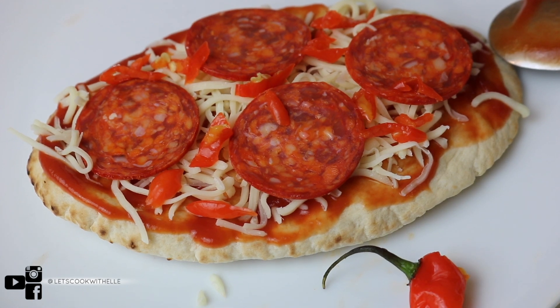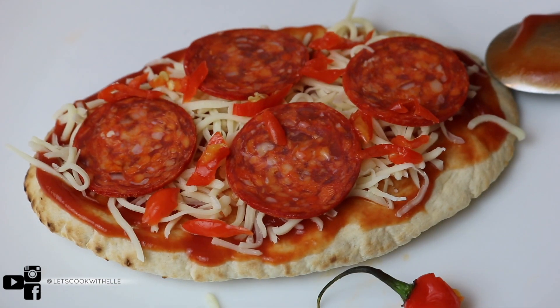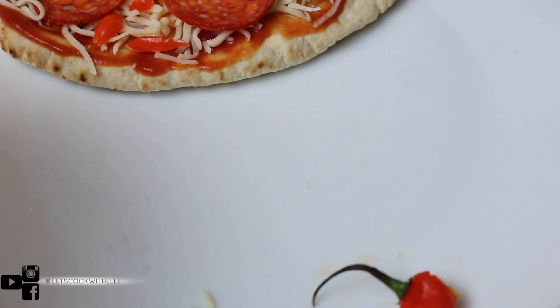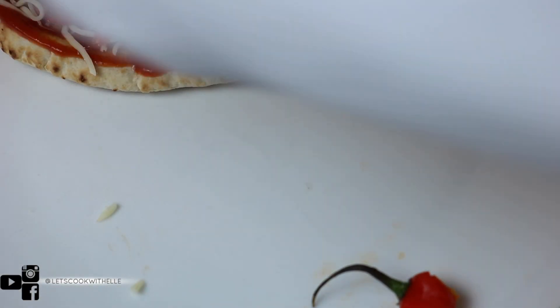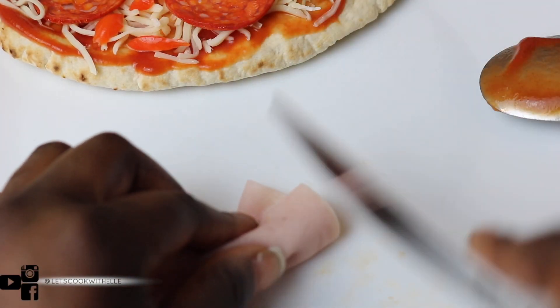If you haven't liked this video please, guys, take the time to like this video. It really helps me to grow and it shows YouTube that you're interested in my content, so please support me and like this video. So pizza one is done and then the next pizza — I'm not going to use any chili on this one.